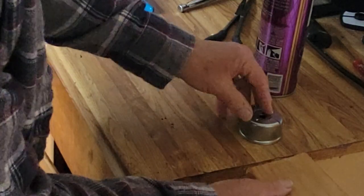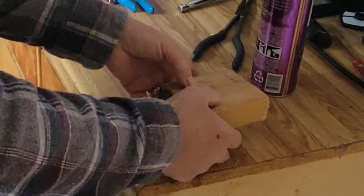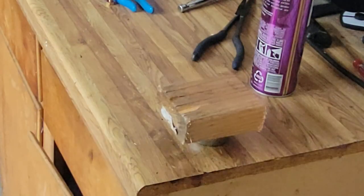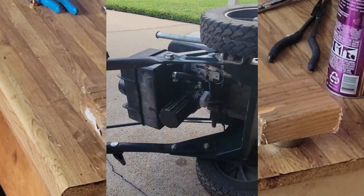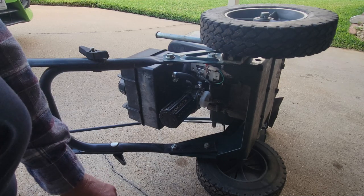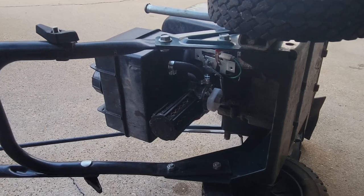Now let's slide her off. We'll set her down like that and leave her there for a moment while we get moved over to the ledger and let that sit. Hairspray comes in pretty handy when you need something that's going to be slick for a second and then get sticky later. And the fuel that runs through the bowl will definitely get rid of that hairspray in a hurry.